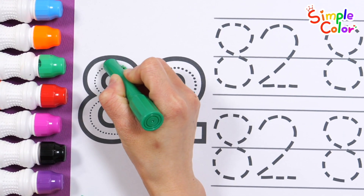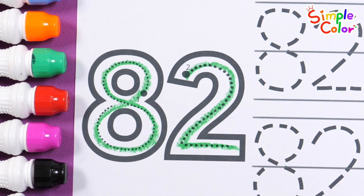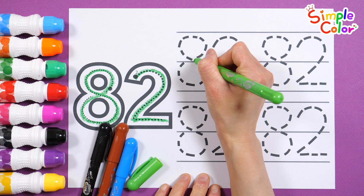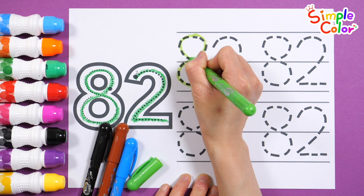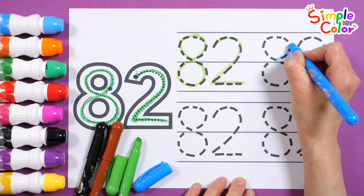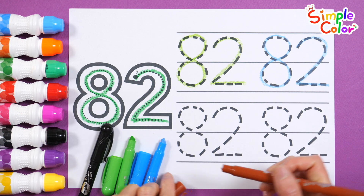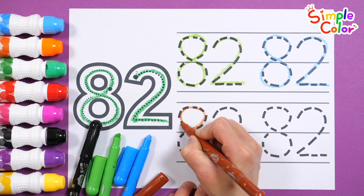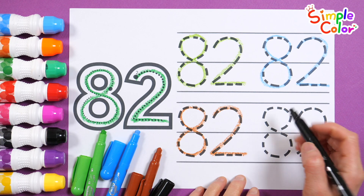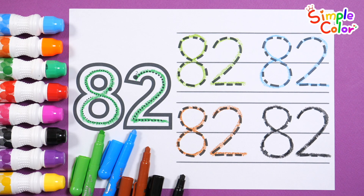82. Very good! Let's write the number on the right four more times with various colored pencils. 82. 82. 82. 82. 82. Good job!